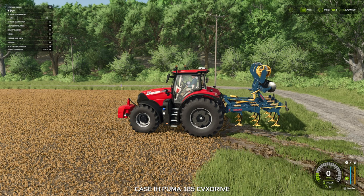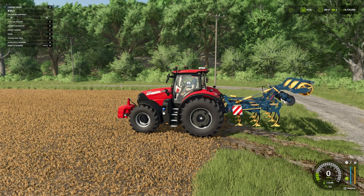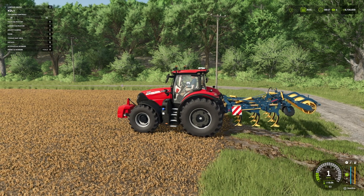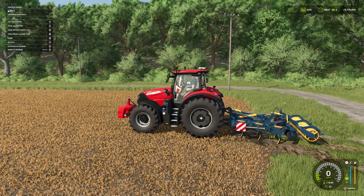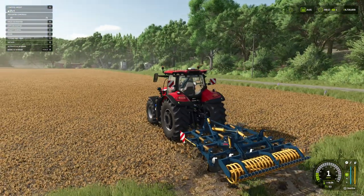So again, if we unfold it'll bring the warnings in and drop that down ready in our working position. Get ourselves onto the field and there we are, ready to rock and roll — get our cultivating underway.